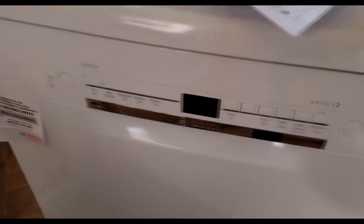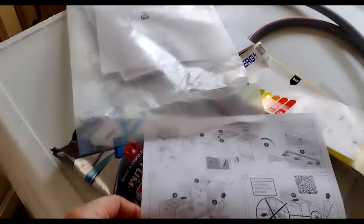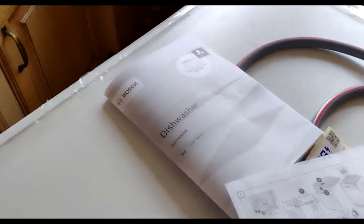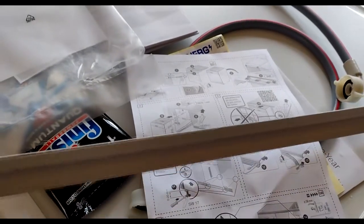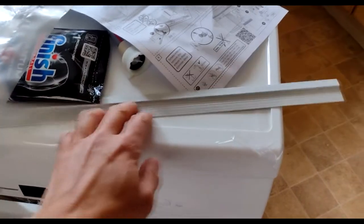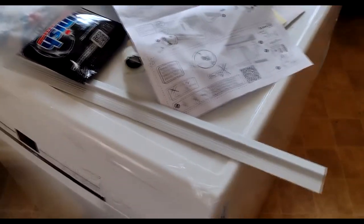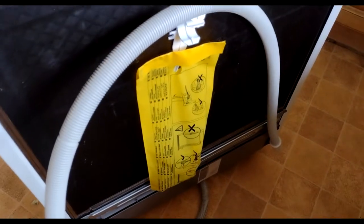The new Bosch Series 2 dishwasher has been delivered. It comes with installation instructions and an operating manual. It comes with this inlet pipe. There's also a strip which comes with it - this is in case you want to remove the top bit before you install. I don't intend doing that so this strip will probably not be used. It also comes with an electrical cable.